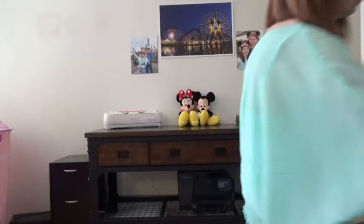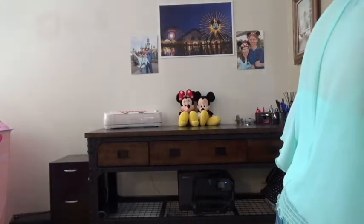Alrighty, my kindergarten and first grade friends, it is time to get up and move. We're going to do one of my favorite songs called the Hokey Pokey. We've got this, people! Let's do it. Let me turn on the music. It starts with your right foot.